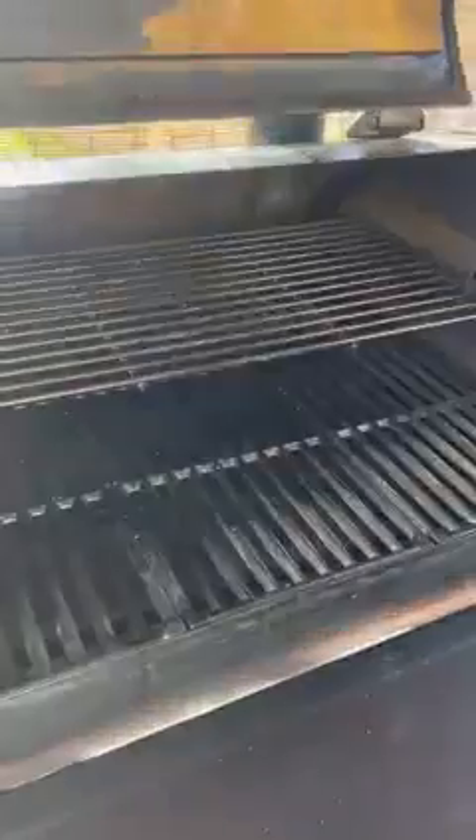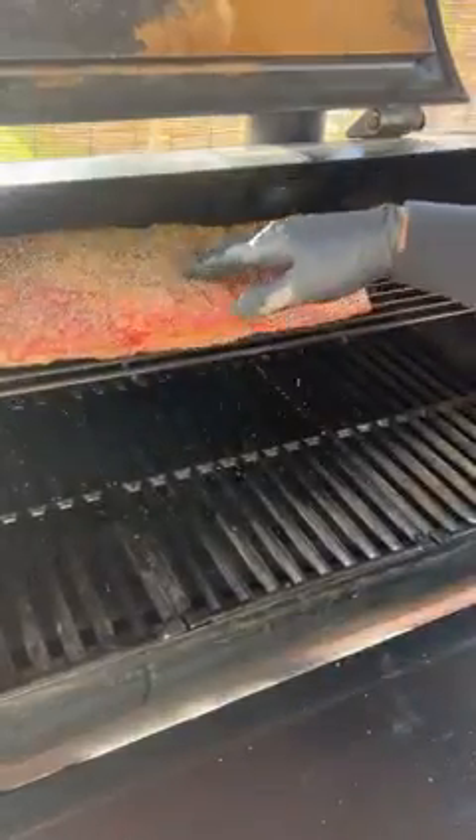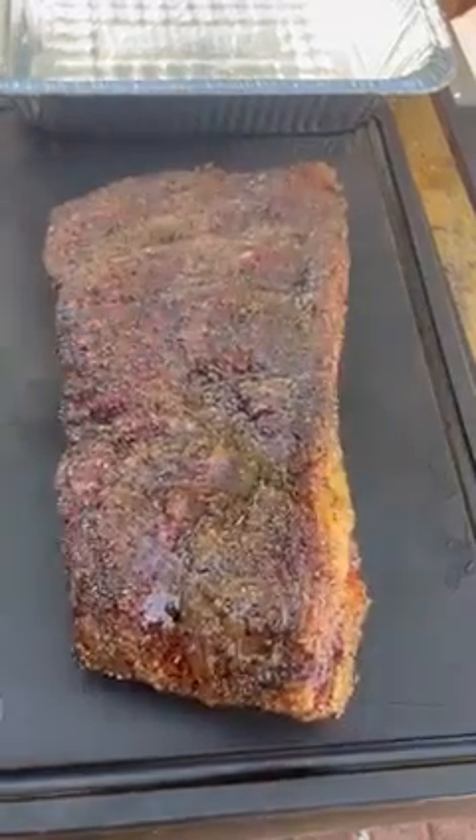You can also just pan fry it. We are using the Nexgrill smoker and we're gonna be running it at 275 degrees the whole time. Very simple recipe — we're gonna be smoking it for three hours. We also have a drip tray on the bottom for easy cleanup. Three hours later, the bark looks really good.